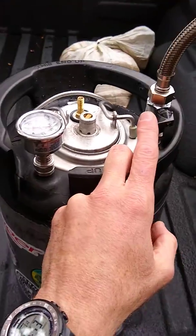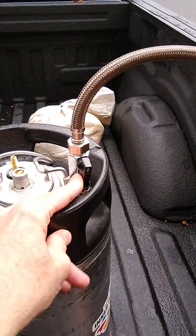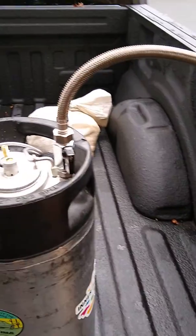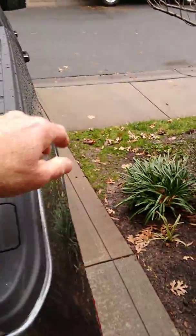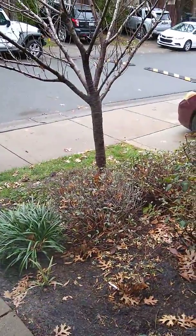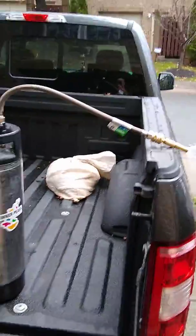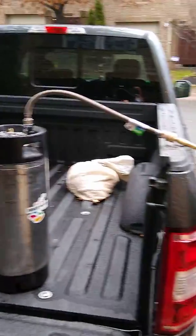The ball valve is currently pressurized up. Opening the valve to the hose — and there we go. Let's see how long this runs.